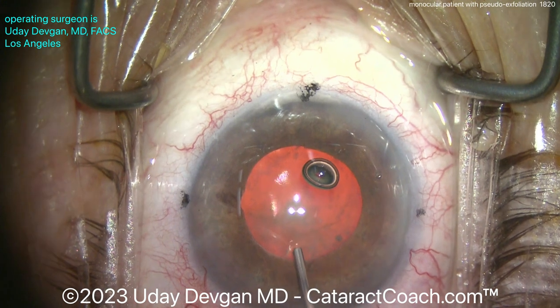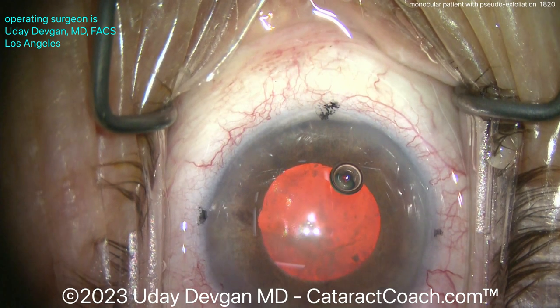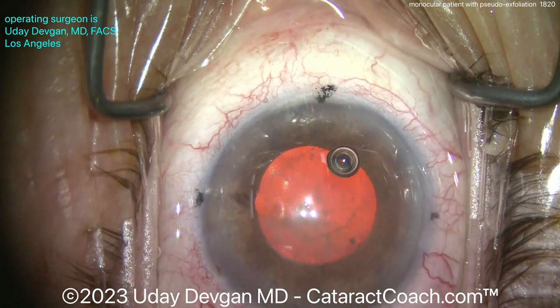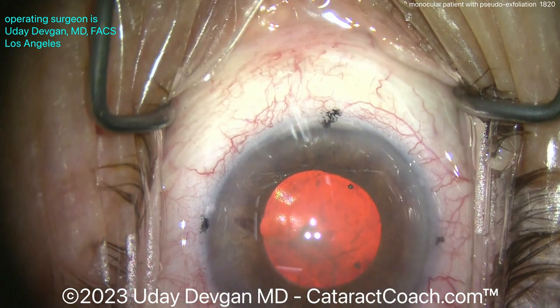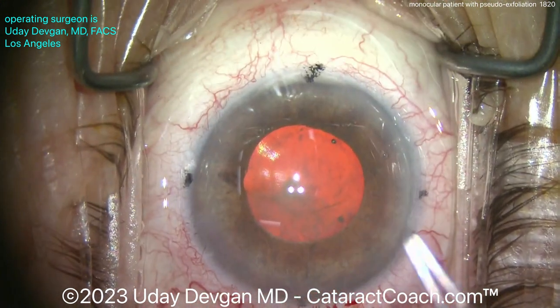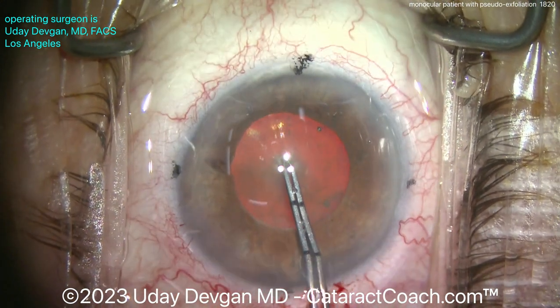You can see a little iris sphincter tear to the left of the screen at about the nine o'clock meridian. That's much better, and look how the red reflex improved as we're able to get more of the coaxial lighting posteriorly deep into the eye and into the vitreous cavity. Now we can see and have a reasonable pupil — let's measure, it's about five millimeters.